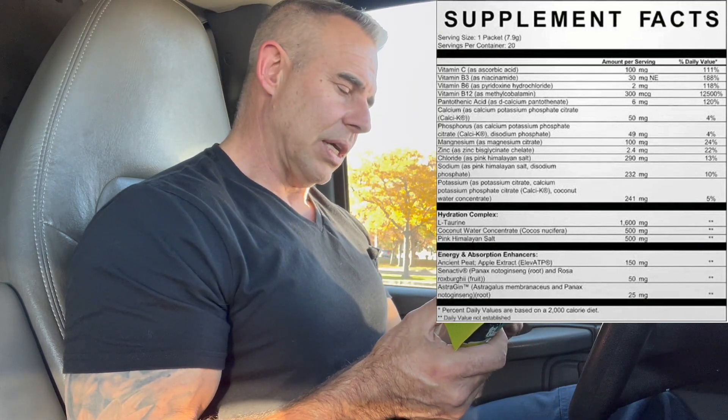Jumping into the Hydration Complex — L-Taurine at 1,600 milligrams, or 1.6 grams. L-Taurine is naturally produced by the body and its main role in a hydration formula is to regulate electrolytes and water within the cells, keeping them balanced. If electrolytes become low it moves electrolytes into the cells, and if water becomes low it moves water in. It's the main regulator for that. It also regulates our core body temperature during training, and there are many other things it does — I'll put a card up top to some shorts I did if you want to check out the other actions of taurine.